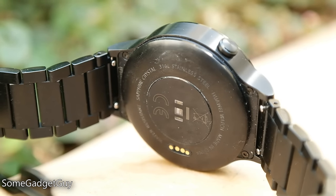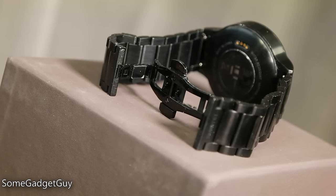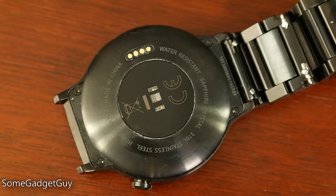The back of the watch houses a heart rate monitor, which is flanked by pogo pins to charge the watch on its magnetic dock. The watch looks really slick in black, and the bracelet is a nice weighty strap which wears well when fitted properly. The butterfly clasp has a nice satisfying clicky action, and the bracelet does have quick-release pins to easily swap out a new band if you want to customize the look.